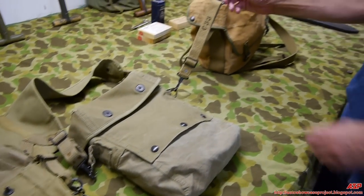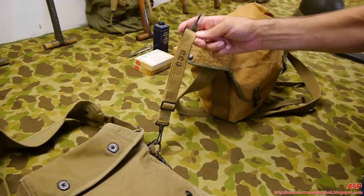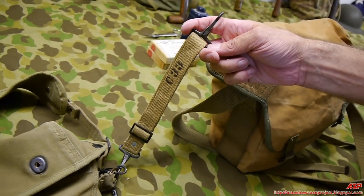The front strap was simply put on to keep it from flapping around. You don't see a lot of combat photographs of guys wearing both bags — one was more common. I haven't seen many with the front connecting strap — it's a little piece and hard to find in photographs.